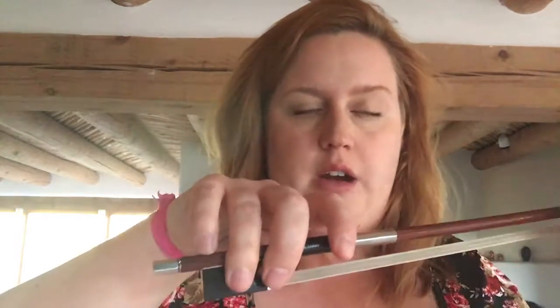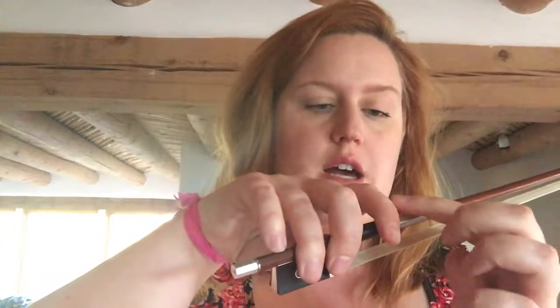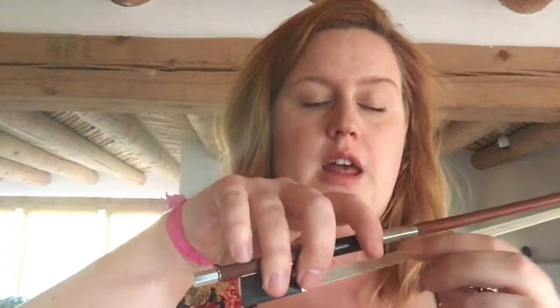Your pinky is on its tip — not on the end screw, which is this silver screw here, but next to it and on its tip. Your index finger, which is your pointer finger, is resting relaxed on the bow grip, resting on its first knuckle, nice and relaxed.